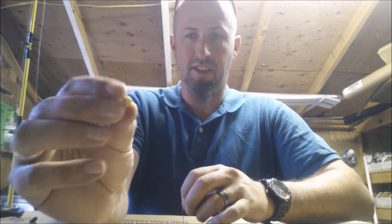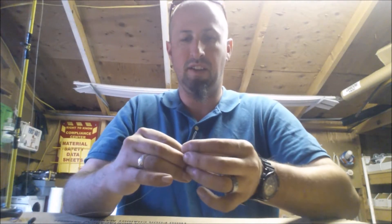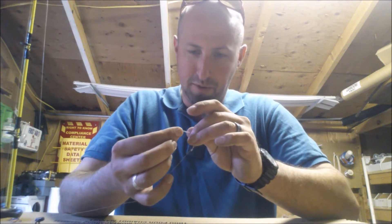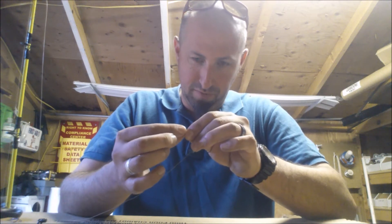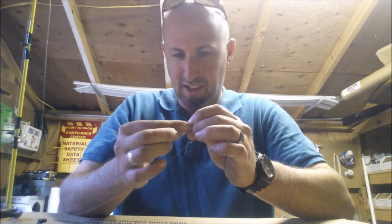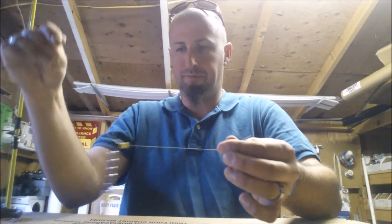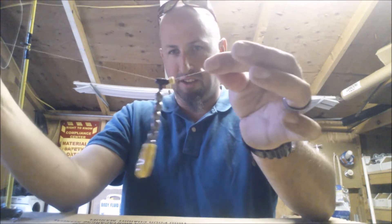Next I go to a sinker bumper. This is going to be pretty hard to do with the loop in my line — I should have paid closer attention — but it looks like I got it. There you go.